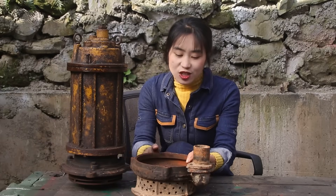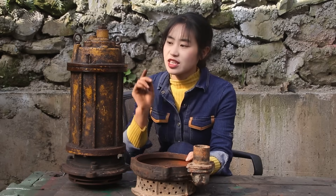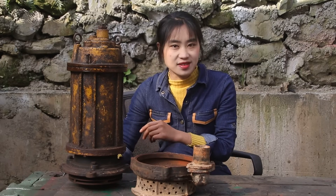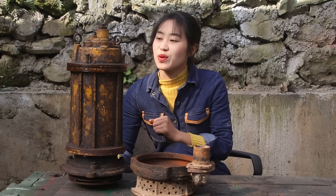Hello, everyone. I am the manager. This is a three-way fan. I doubt it's not my fan — it's because of my fan. I'll tell you later, I'll see the fan.